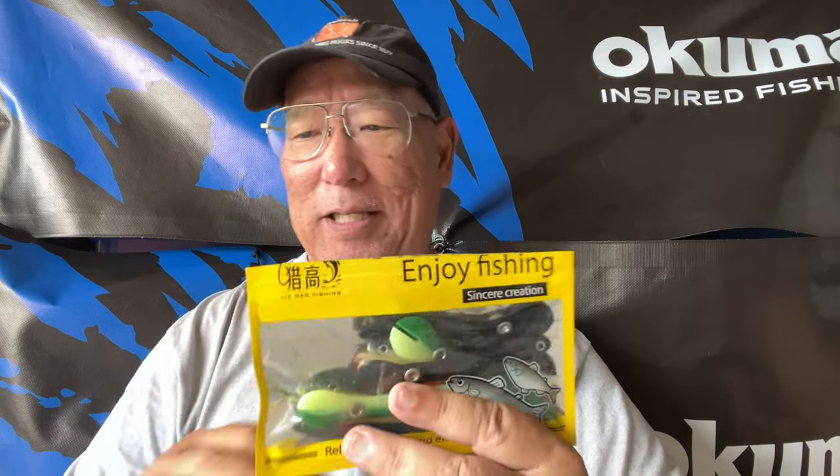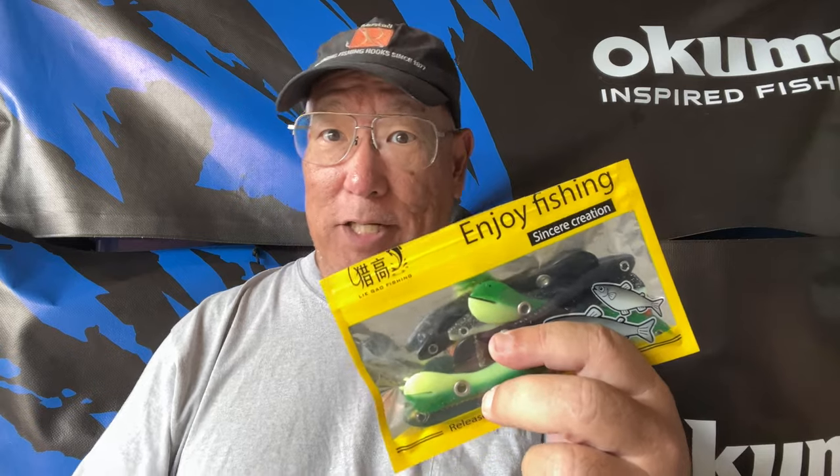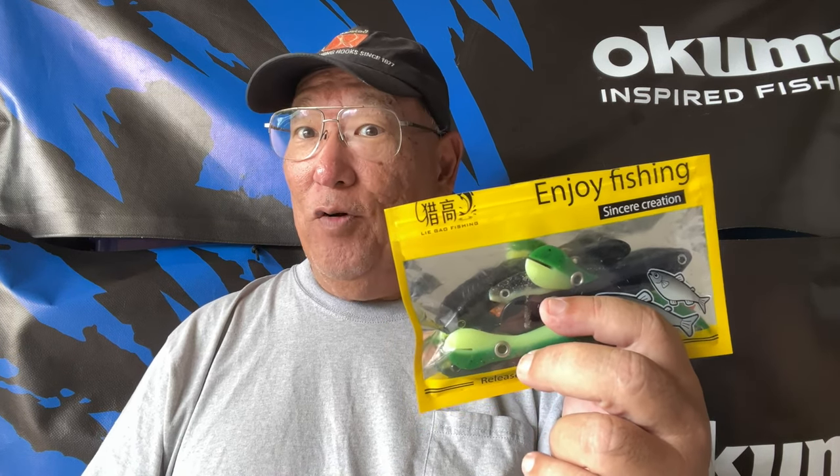Now this is what they're calling — there's no real name to it. They're being sold as what they call soft bionic lures. There are so many different names; I'm sure there was one company at one time this was under, and of course the overseas guys kind of ripped it off, kind of like the whopper plopper. A lot of the patent rights don't mean anything overseas, and I tried to find out who started this — I could never figure it out.